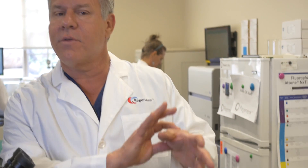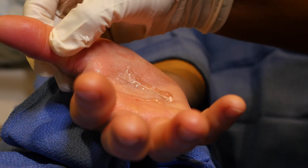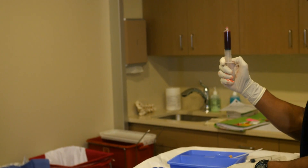Many times the area that you want to treat is relatively small. Let's say you've got arthritis in your thumb — the thumb joint will only hold about a cc, or one ml. However, when we do a bone marrow aspiration, we can take 60, 90 to 120 cc's. So how do you get rid of all the stuff you don't want and just get the stem cells?